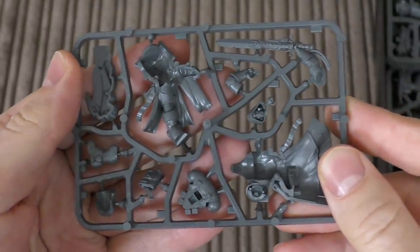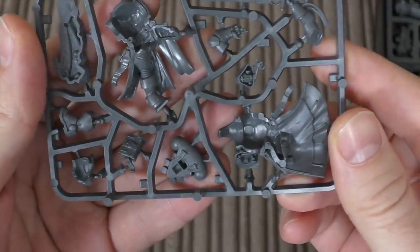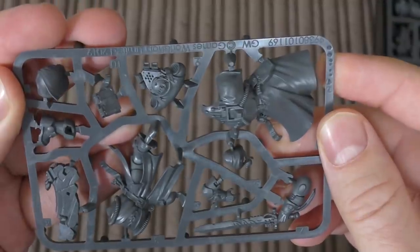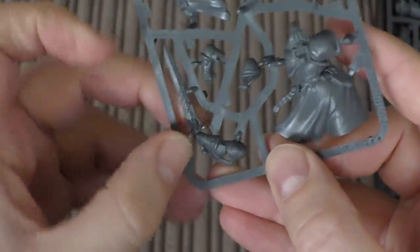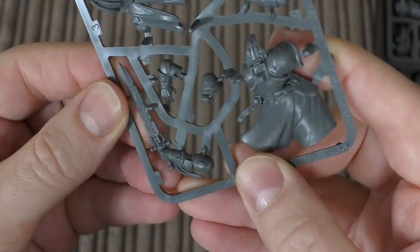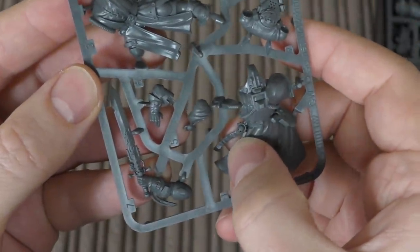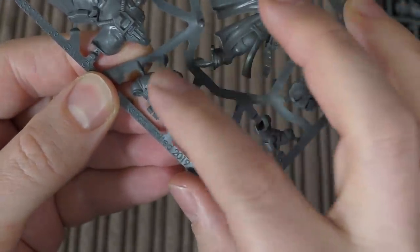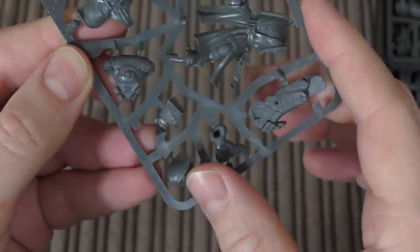This is the librarian sprue. Helmet there - no helmetless option, mono-pose. They could easily bundle this in a clampack and sell it separately. It says Games Workshop 2019 on it. It's got a bit of a scenic base, a book there, and nice detail on the force sword - one of the biggest force swords I've seen actually. Nice robes, some keys, a skull with a purity seal, and then his power pack has a cloak attached to it, plus a psychic hood. Fair bit of detail going on.